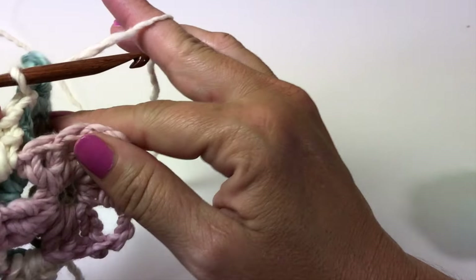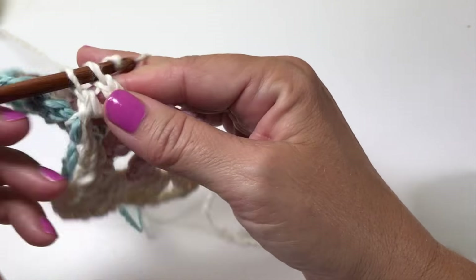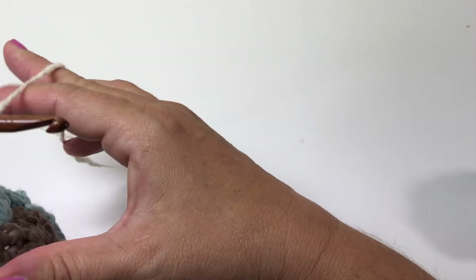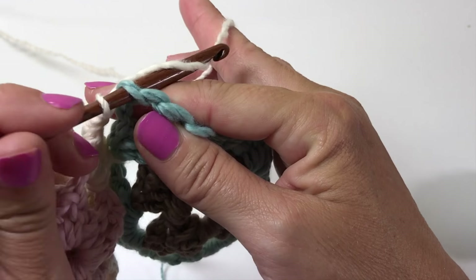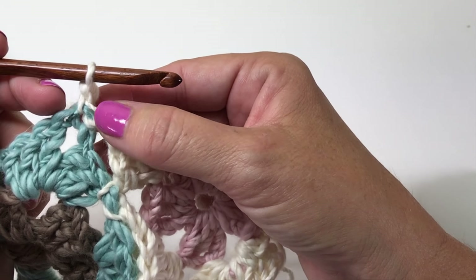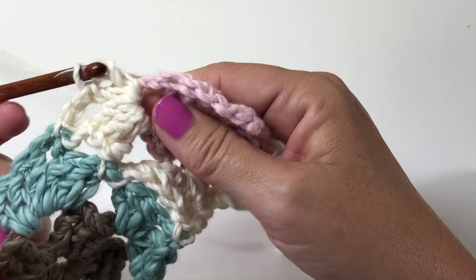In our first corner we did three doubles, chain three, three doubles. In our second corner — because we were joining it to another motif — we did three doubles, chain one, slip stitch, chain one, and three doubles. That chain-one slip-stitch chain-one replicates the chain-three space and ends up being the same size, so it's the same-shaped corner but now it's joined to the other motif without any sewing — just working as we go, which is a brilliant way to join motifs.